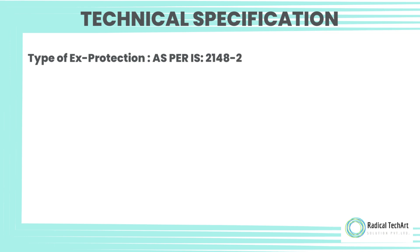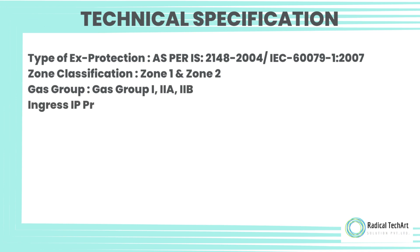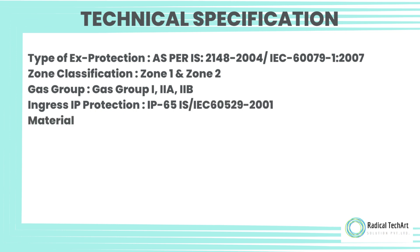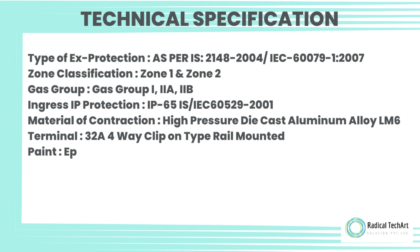Technical Specifications: Type of protection — IS/IEC 60079-1:2007; Zone classification — Zone 1 and Zone 2; Gas group — Group I, IIA, IIB; Ingress protection — IP65 as per IS/IEC 60529:2001; Material of construction — High Pressure Die Cast Aluminum Alloy LM6.